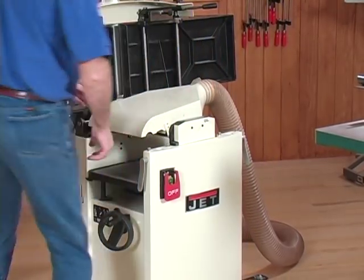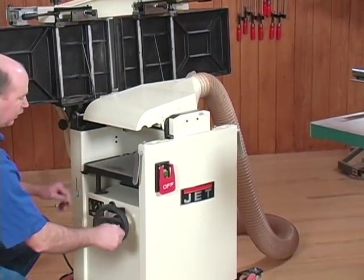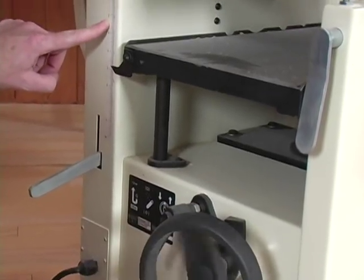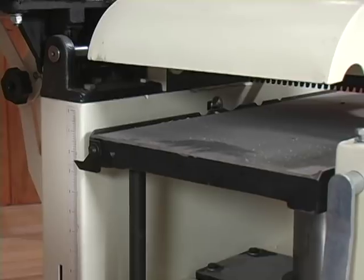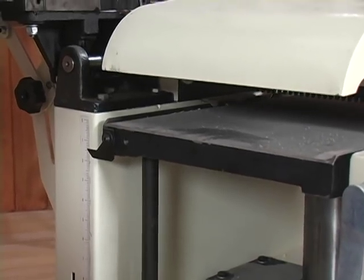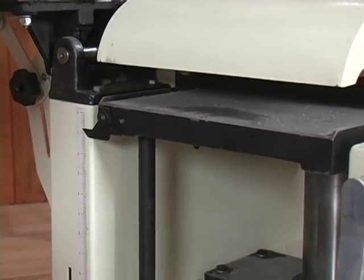Now you have to raise the planer table up to the height you want. It has to be down low in order to rotate the dust hood, but now you've got to bring it up to whatever height you're wanting. Follow your scale and you're ready to run your planer just like you would normally.